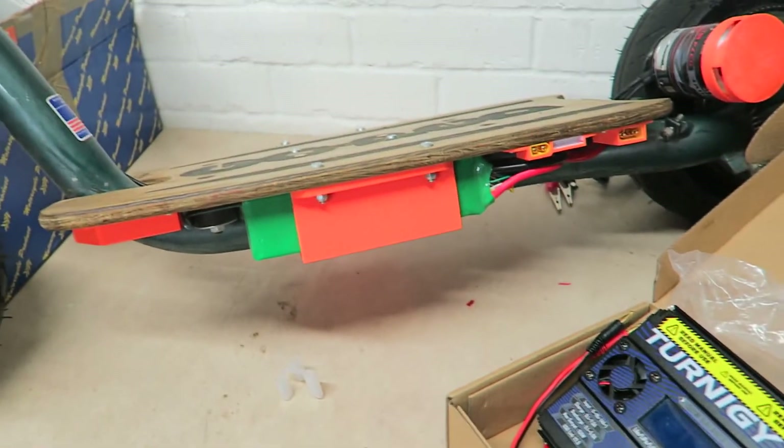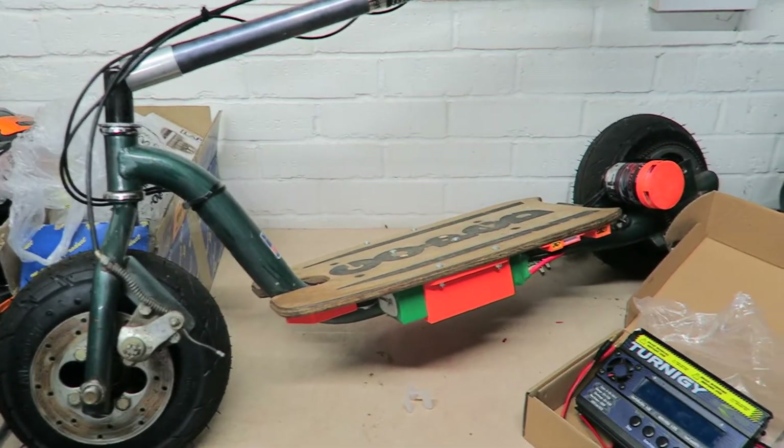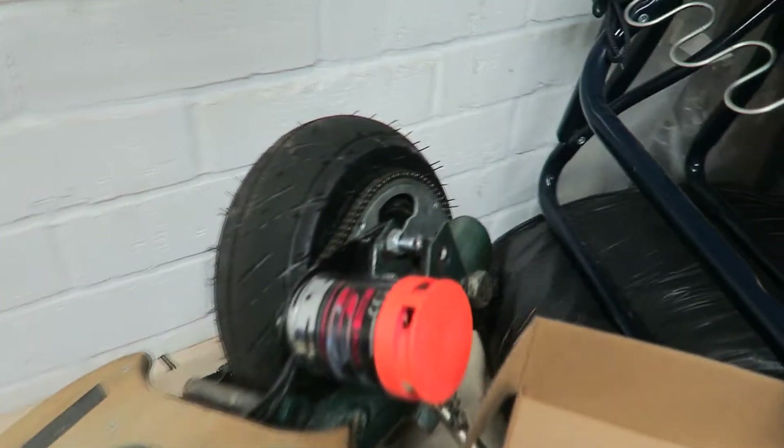As soon as I've done that, we'll be good to go. And then I can take this to track days and buzz around the pits on it or whatever. I'm pretty pleased with it, pretty pleased with how it's turned out.